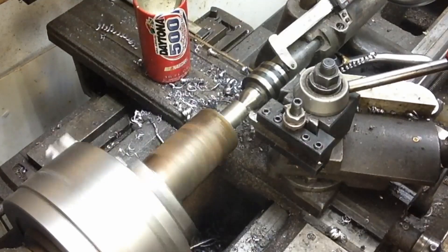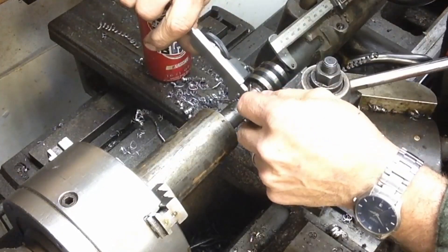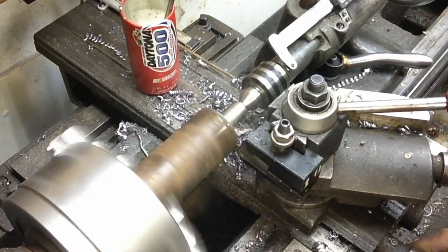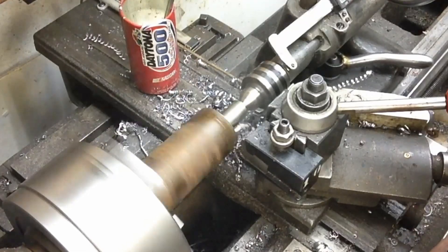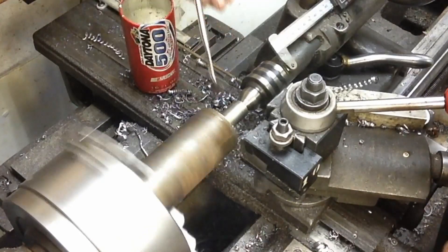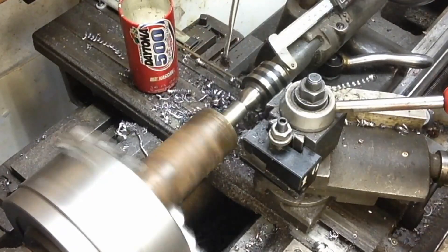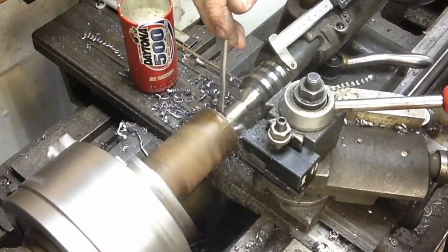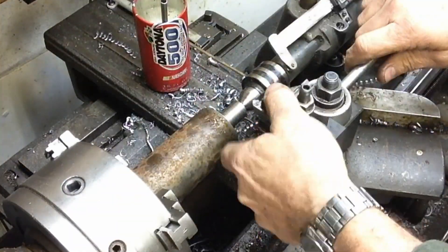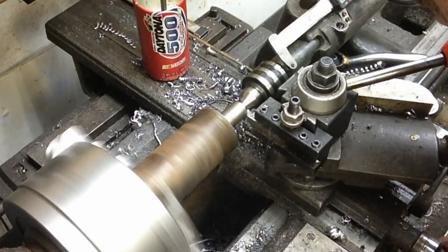This is high-speed steel tooling for the most part. I believe this may actually be a carbide insert cutter and I'm just using it as a roughing cutter - just get that material off of there. We need a nice concentric three-quarter inch shank to fit into the tool holder, and the face that's going to butt up against the spindle needs to be perpendicular to the shank. I turned the three-quarter inch shank to size - or close to size - because I do the final turning once I've let it cool down a little bit after hogging off this material.